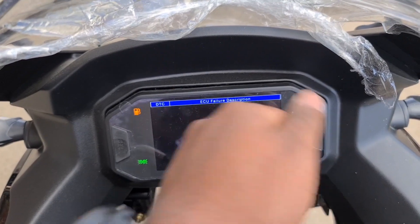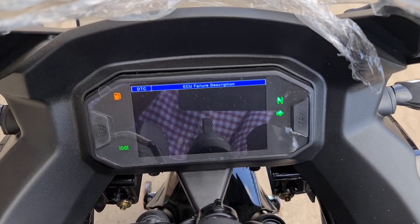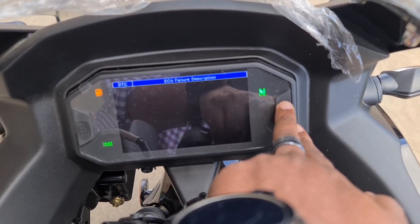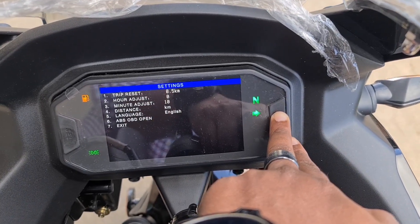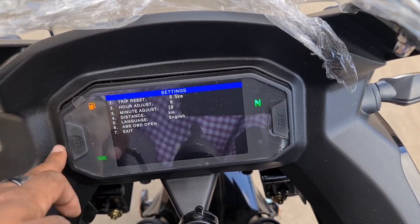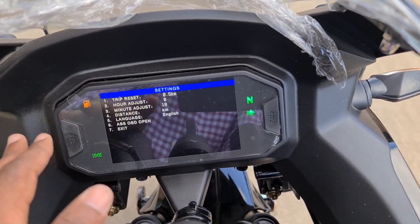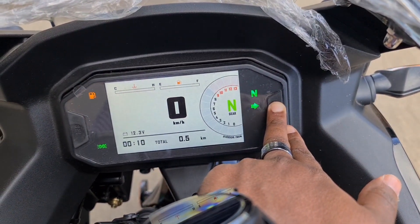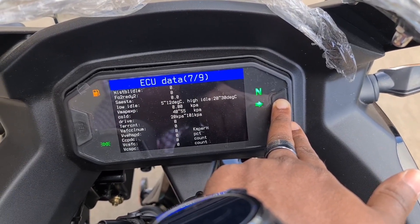This is the ECU failure description page. In case you have a problem it would list it down here so you'd be able to see from top to bottom. Right now there's nothing - the bike is still new, no service has been done yet. This is the trip set - the hour adjusting where you'd set your hours and minutes. I don't want to set this because this is a new bike - I'd like the new owner to have the pleasure of doing it themselves.